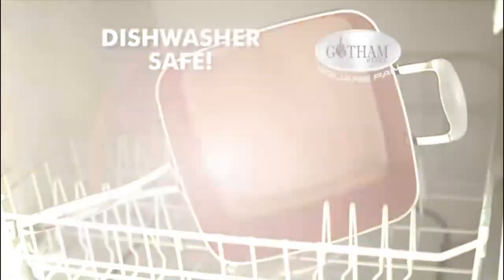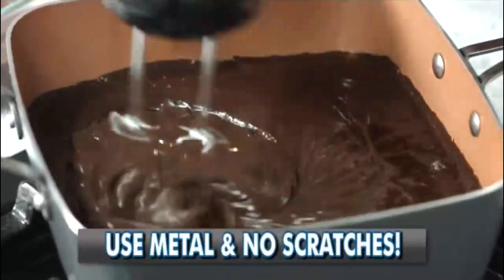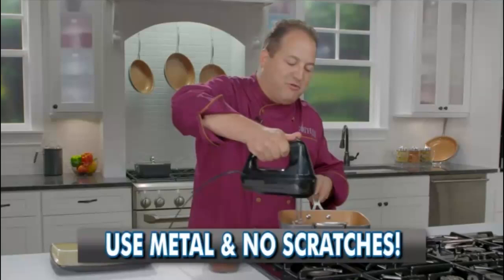And of course, it's dishwasher safe. This pan's so tough, even these metal electric mixer blades won't scratch it.